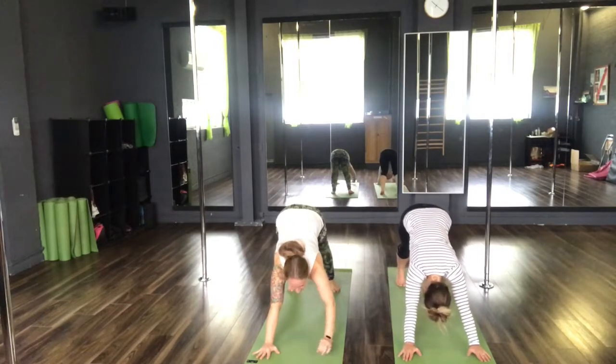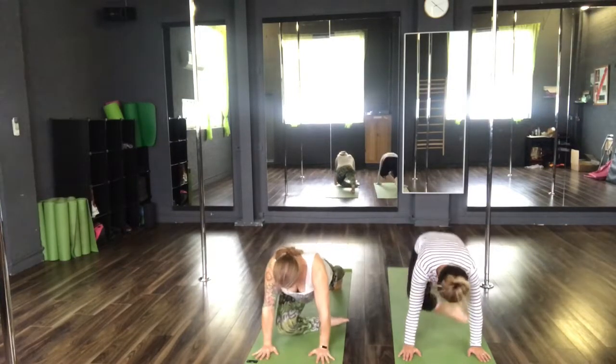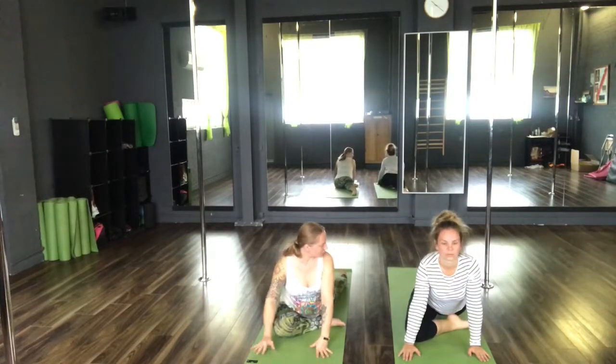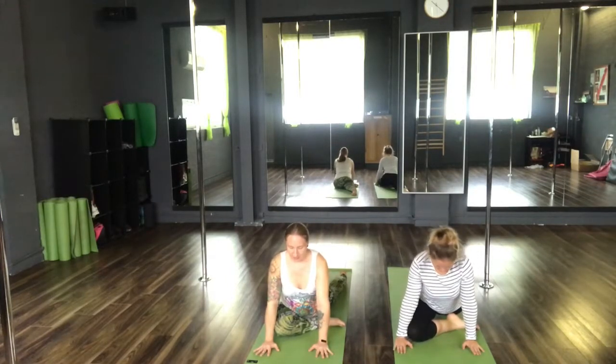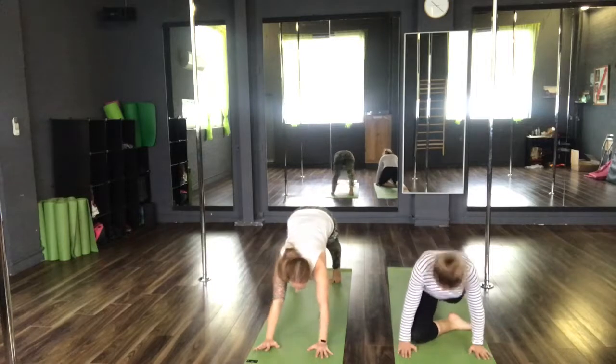From here we're going to move into our cool down now. Coming into our pigeon pose — bring your right knee to your right wrist, sliding that back leg down. Allowing the muscles just to relax as we come down through the body. Inhale, tuck that toe in. Take it back to your downward facing dog. Hold for three breaths.